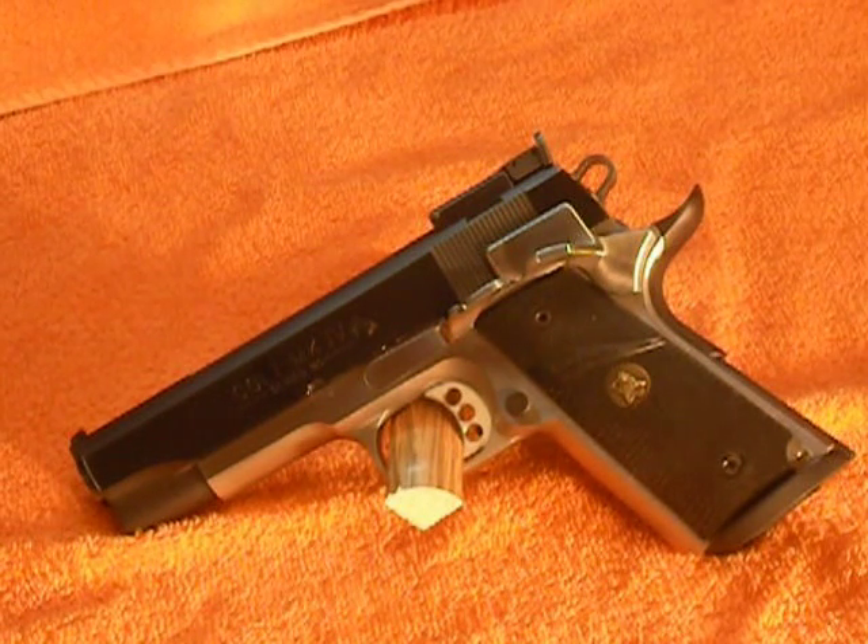I just purchased this gun two days ago. It is a Colt custom 1911 chambered in 38 Super. I don't know a lot about this gun, but as many 1911s as I've owned or have owned in the past, it's one of the most unique.